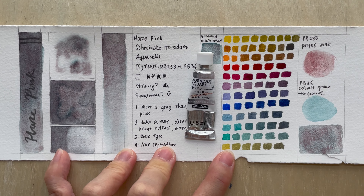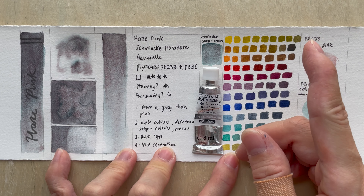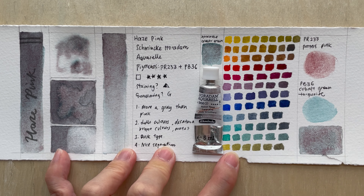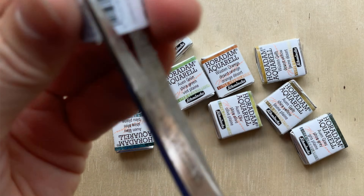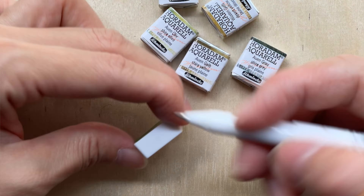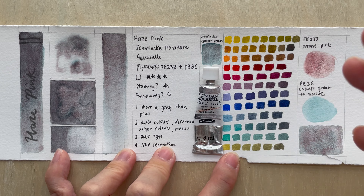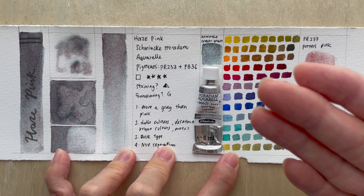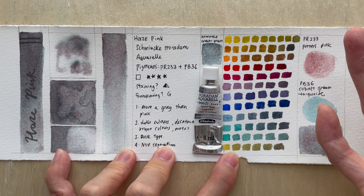We have come to the end of the video. I hope you enjoyed this short review of Haze Pink. Look out for more Schminke Supergranulating colors coming up, because they just came out with a whole new series of volcano, desert, and shire colors — and I managed to get my hands on them, so I'm very excited to share. If you liked this video, give me a thumbs up, and if you'd like to see similar ones, hit that notification bell. I post a video almost once a week and do a lot of watercolor reviews. If there's any particular color you'd like me to review, just let me know and it might come out in the next one. Have a great weekend and I'll see you in the next one. Bye-bye!